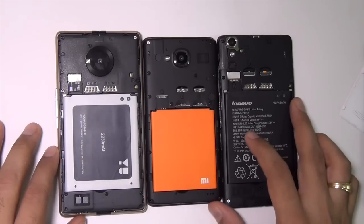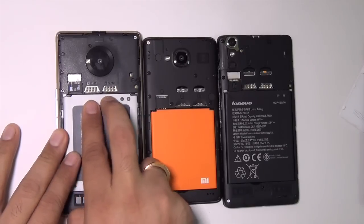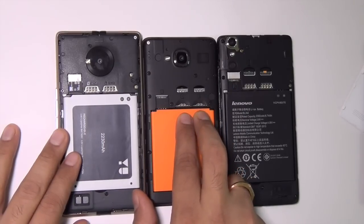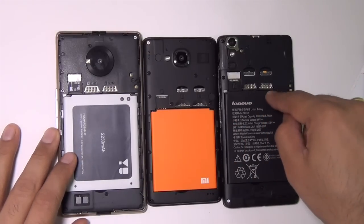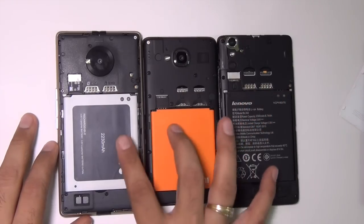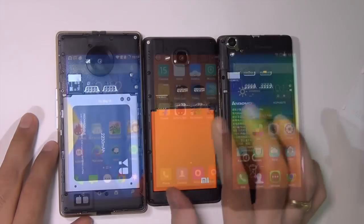One more difference to highlight: on the Euphoria and Redmi 2, either SIM can be used to access data, 4G, or 3G. But on the Lenovo A6000+, you can only access a data connection on SIM 1 and not on SIM 2. And just for clarification, you can have data activated on only one SIM at a time regardless.